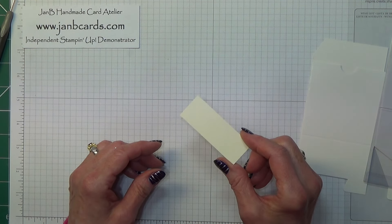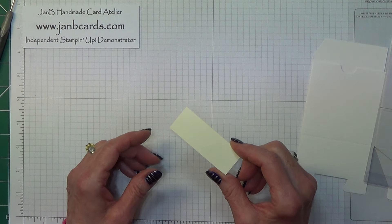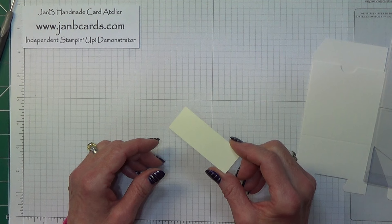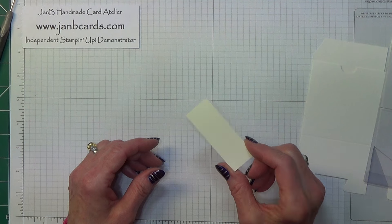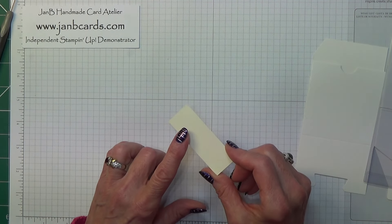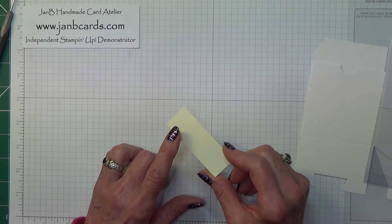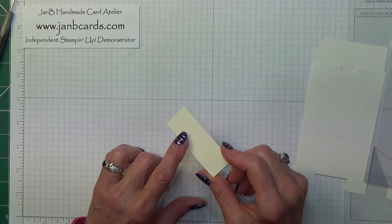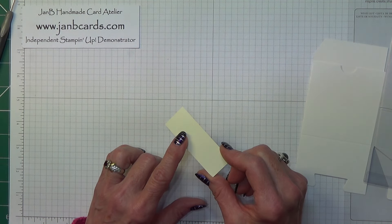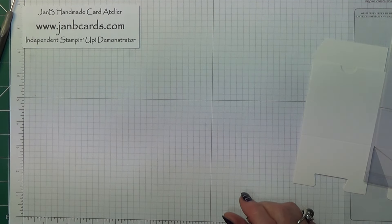You will also need a small piece of Very Vanilla that measures 1 inch by 2 3/4 inches, which is 2.5 by 7 centimeters. If you're using a sheet of A4, this would need to be 1 1/2 inches by 2 3/4 inches, which is 3.8 by 7 centimeters. And if you're using the US size, this would need to be 2 inches by 2 3/4 inches, which is 5 centimeters by 7 centimeters. All will become clear when we get to that stage.